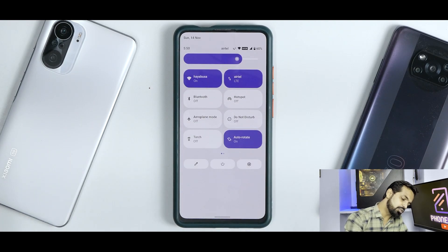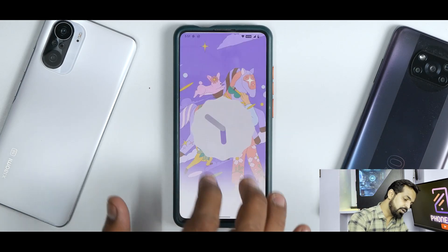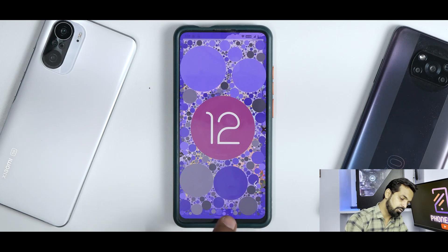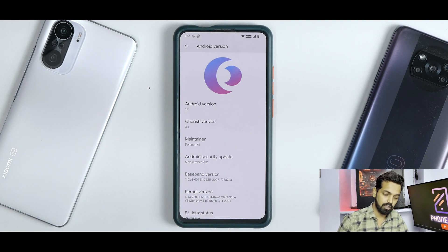If you go to Settings → About Phone and click on Android version, you see the Cherish OS logo along with Android version 12. Keep tapping and set the Android 12 clock to 12 PM to get the Android 12 Easter egg, which looks beautiful. This is the name of the maintainer. It comes with the latest November security patch and runs the Soviet Star kernel — so it'll be fun looking at the benchmark numbers. They are not out of the world, but pretty decent for an Android 12 ROM.